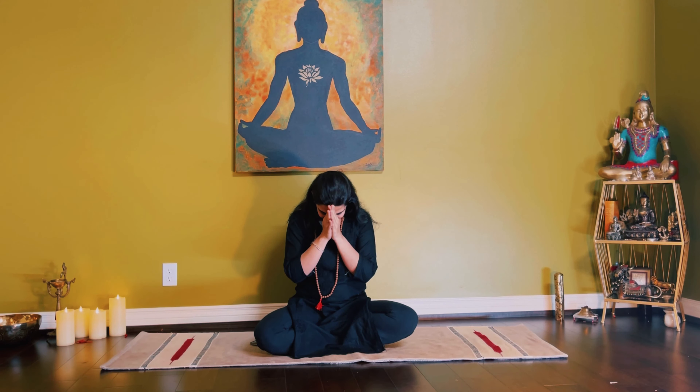Slowly open your eyes and feel the calmness and balanced energies within you. Thank you so much. Wishing you a great day ahead. Om Namaste.